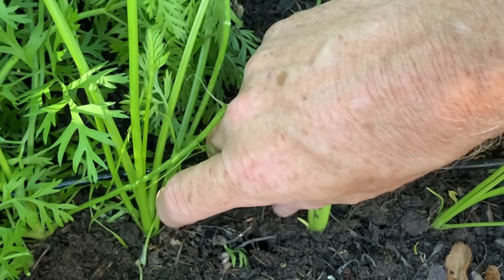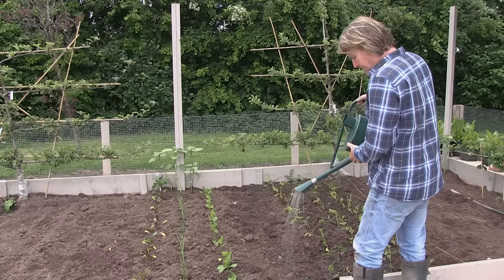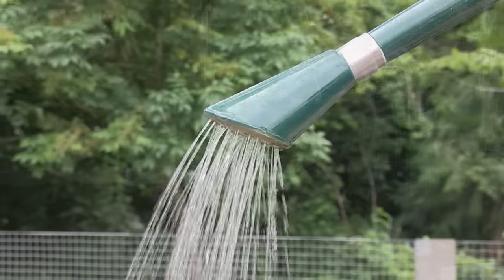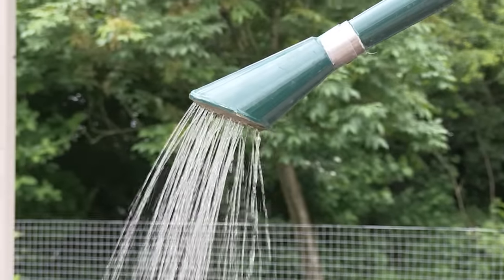When the foliage reaches about 10 centimetres tall, thin them out to about 5 centimetres. In terms of aftercare, carrots are great — they're really tough. They don't demand a lot of watering but they do need a regular supply. It takes a serious drought to hurt them, but if the foliage does start to wilt, especially in dry spells, water every 10 to 14 days.